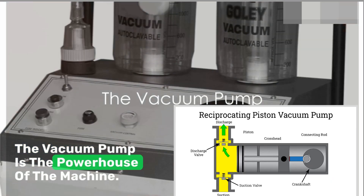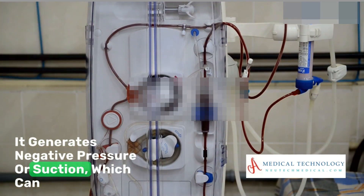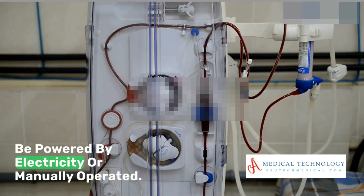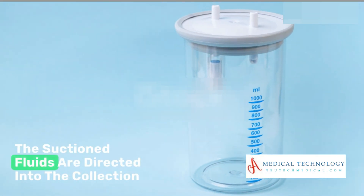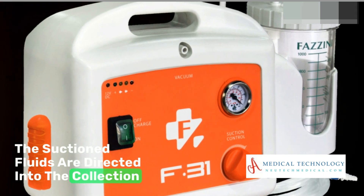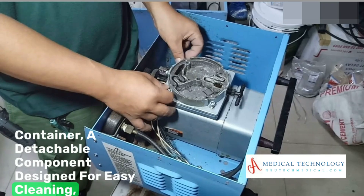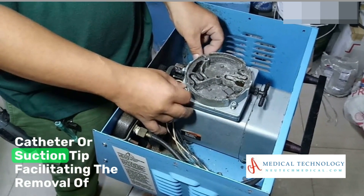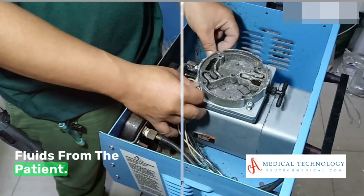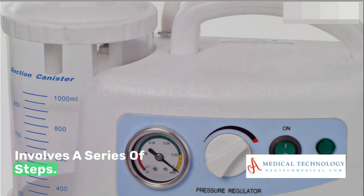The vacuum pump is the powerhouse of the machine. It generates negative pressure or suction, which can be powered by electricity or manually operated. The suctioned fluids are directed into the collection container, a detachable component designed for easy cleaning. The tubing connects the vacuum pump to the catheter or suction tip, facilitating the removal of fluids from the patient.